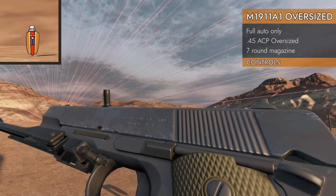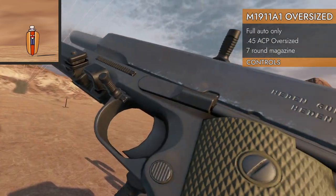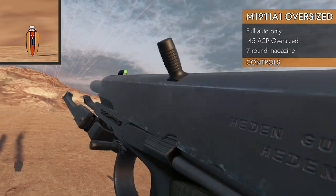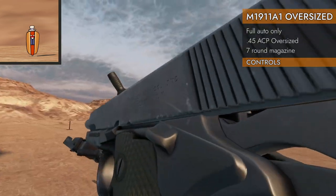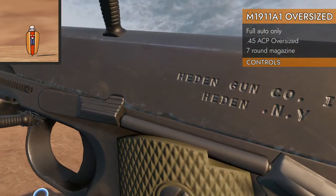Oh, did I mention it's fully automatic? Yeah, it's fully automatic — hold down the trigger. It's fully automatic. Slide will lock back on empty, but again there is no slide release. Well, I guess there is a slide lock, but the slide lock control doesn't work.